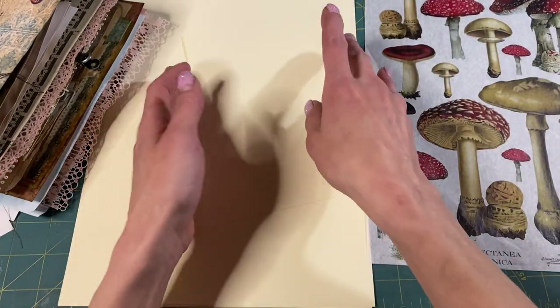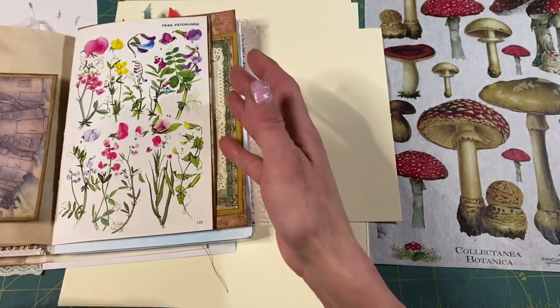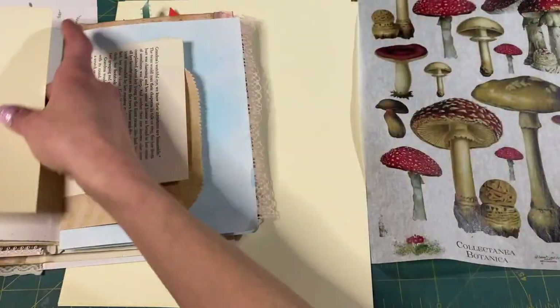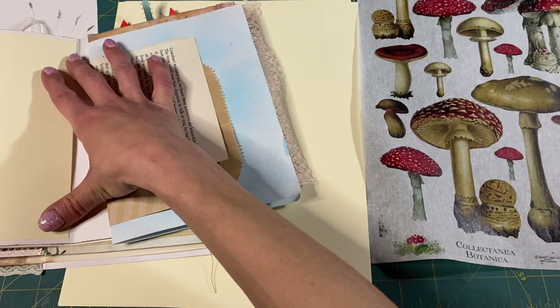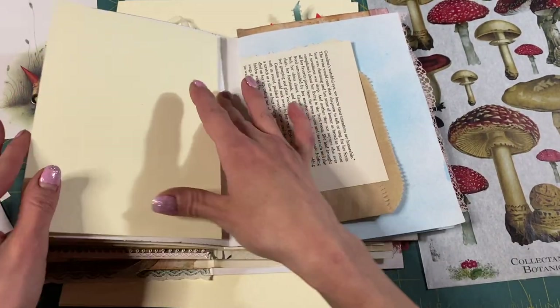So I have this page cut out — it should be the right size for our pages here. We have a belly band and look at this page right here. We could put it on this page, that's perfect. Maybe a pocket, perhaps? Always pockets.